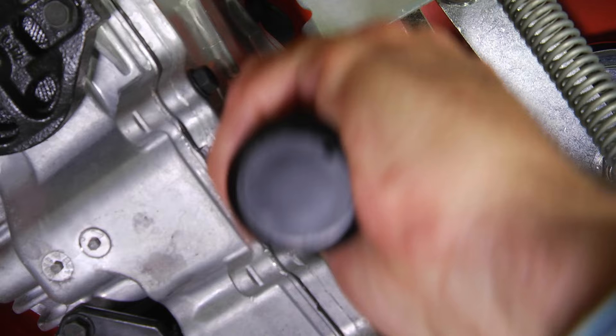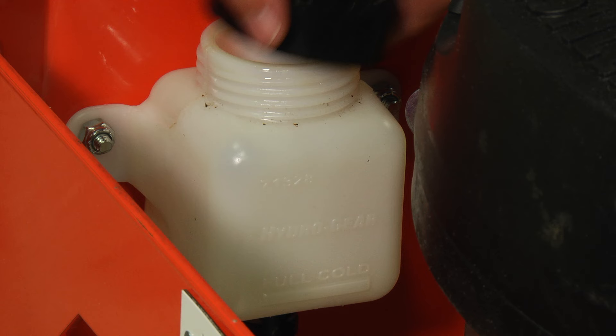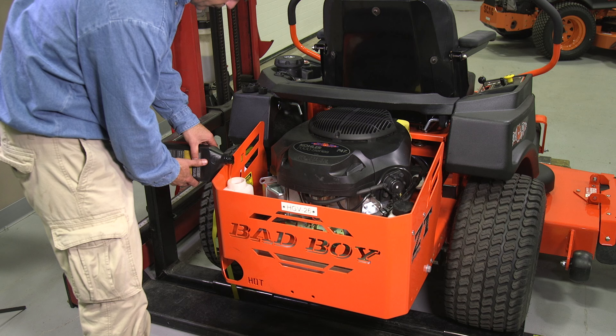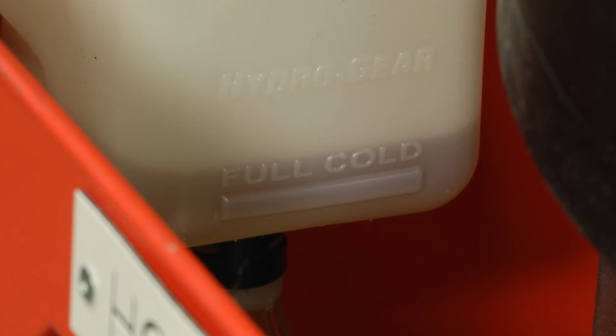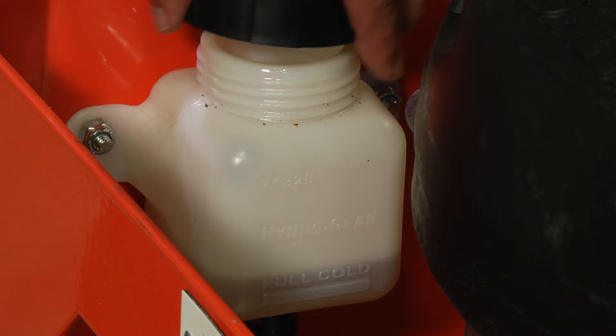Now that the oil has been changed on both transaxles, remove the expansion tank caps and pour Hydrogear genuine transaxle oil into the expansion tanks until the oil reaches the full cold line on each expansion tank. Now reinstall the expansion tank caps by hand, making sure to not over tighten.